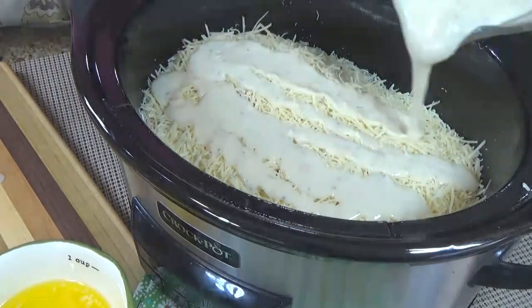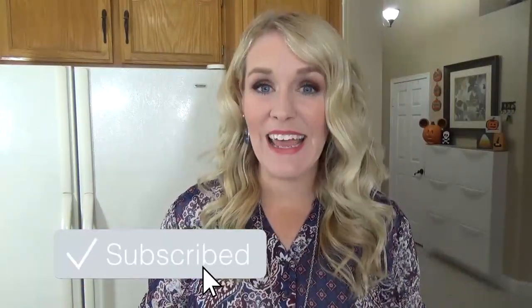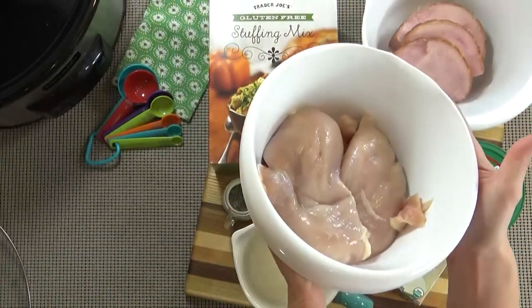Before I get started, if you haven't already, make sure to hit that red subscribe button and give this video a big thumbs up if you like crock pot recipes. Now let's get started. Here's what you're going to need: I'm starting with about two pounds of boneless skinless chicken breasts.